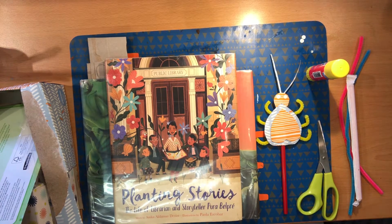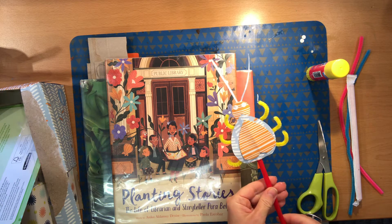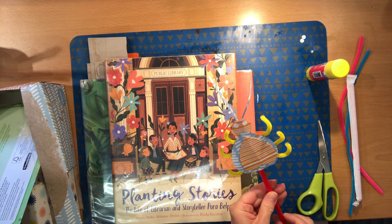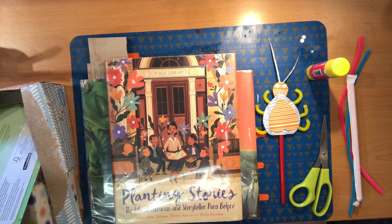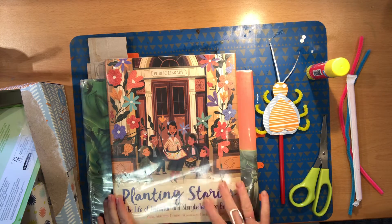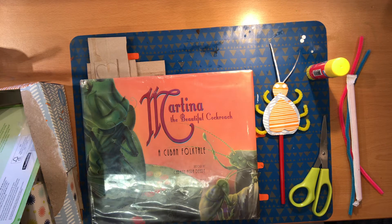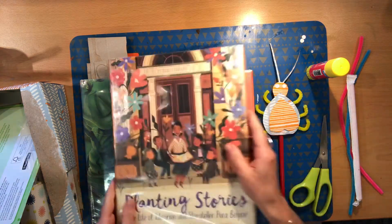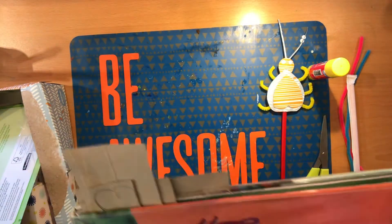Hello! Welcome back to Storybook Crafts from the Alameda Free Library. I'm very excited to present this craft this week. We're going to make little bug puppets inspired by a couple of books. This is Planting Stories: The Life of Librarian and Storyteller Pura Belpre, and throughout her work she loved a story called Martina the Beautiful Cockroach. You can check either of these out from the library. We are going to make a little bug inspired by Martina. Let's get going.